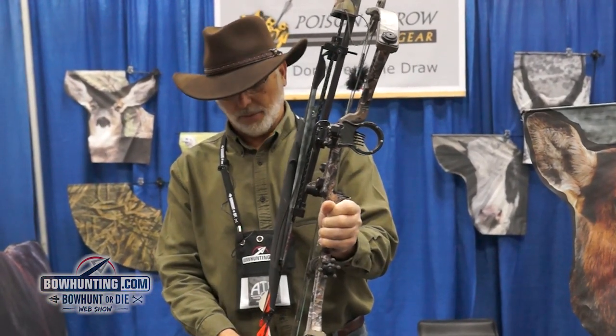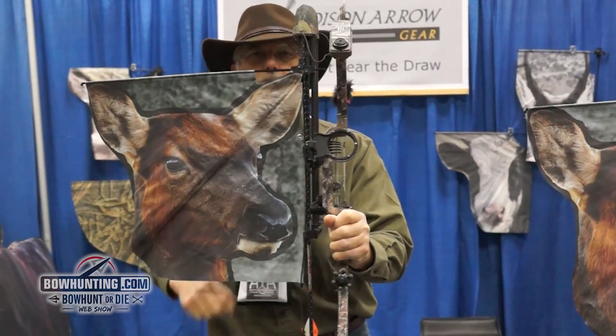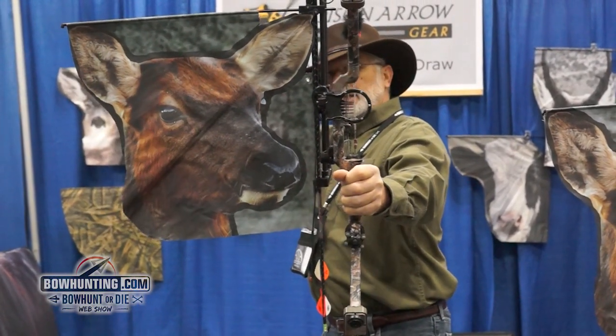To deploy it you pop the little tab, pull it out, and you have a decoy. It's instant deployment. When you draw your bow, you're behind the decoy.